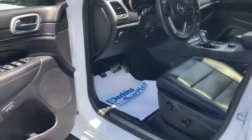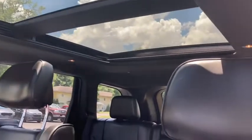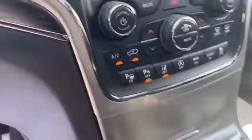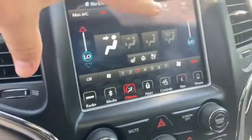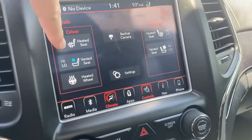Taking a look at the interior of this Overland High Altitude — got the black leather heated and cooled seats, the double sunroof really making it feel open in here. It's four-wheel drive with a rotary dial adjuster. The updated screen features the new Uconnect system with Apple CarPlay and Android Auto capability. Climate controls, seat controls, heated seat, vented seat.